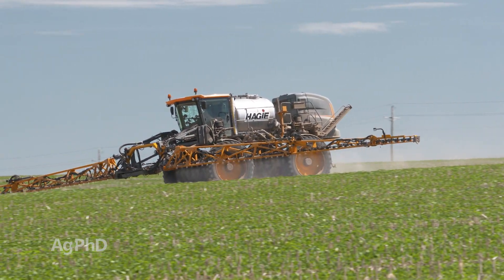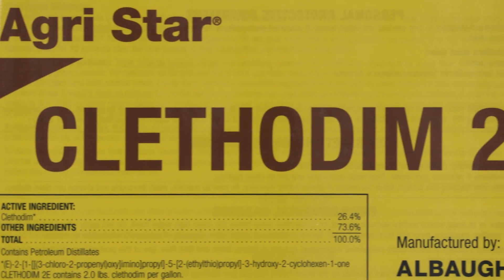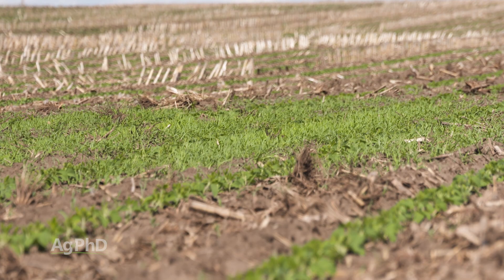Once we start talking post-emerge, there are lots of options in the broadleaf crops. So you go to soybeans, you can use Roundup, Liberty, Clefidem — almost any grass control herbicide will kill yellow foxtail in soybeans.